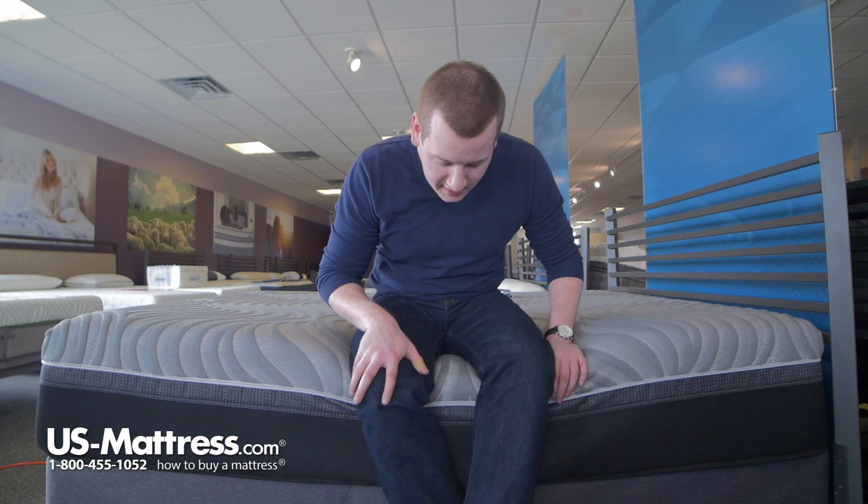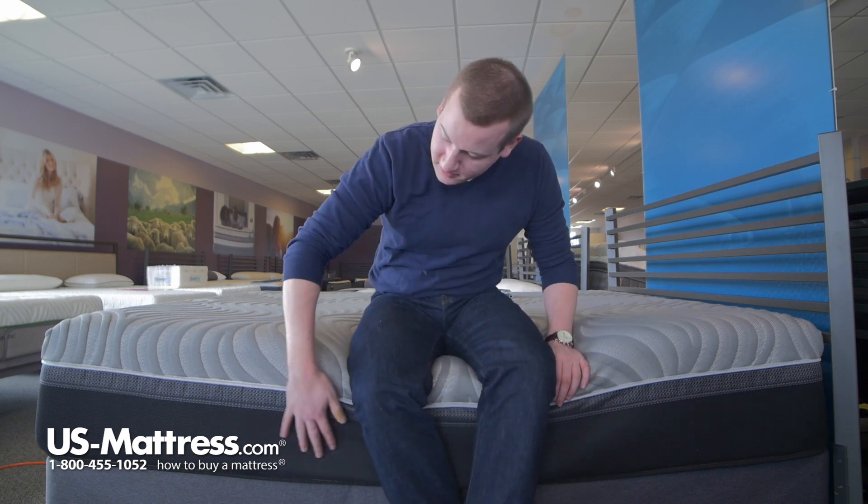I'm sitting on the side of the Sealy Hybrid Copper II Firm. You can see if I put all my weight on the edge, the actual edge of the bed doesn't really compress that much. That's thanks to the Duraflex edge on the outer edge, so it gives a nice seating edge if you want to put your socks and shoes on while sitting on the bed — something to note.